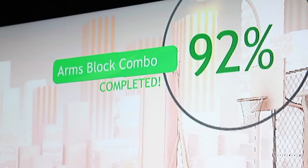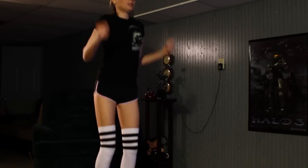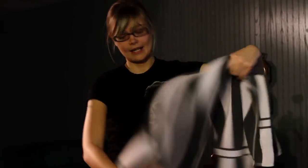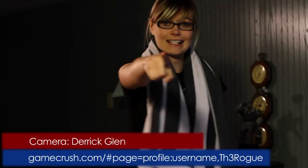Excellent workout! And sweaty! Well, hopefully you guys enjoyed watching me sweat. I'm Monica, aka The Rogue, signing off of Xbox Live and signing into GameCrush.com if you're interested in playing a game. Hopefully I'll see you there! Catch you later!